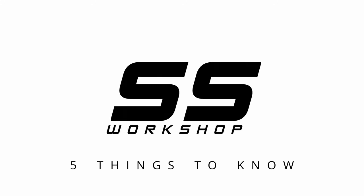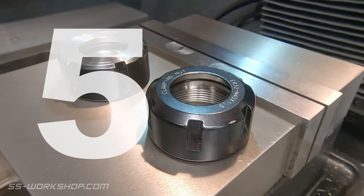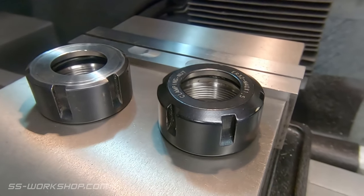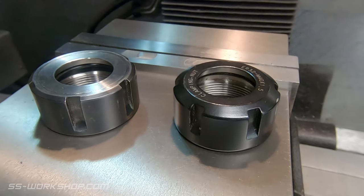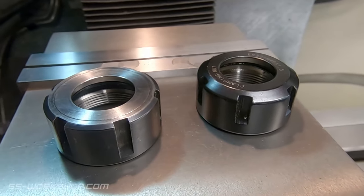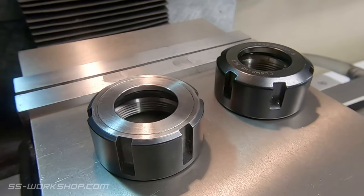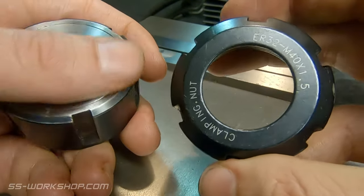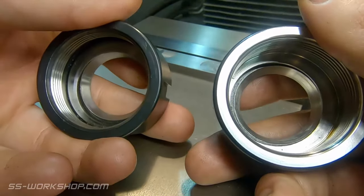Number five: why is there more than one type of collet nut? You may have noticed you can get a ball bearing clamping nut and wondered why these are different to the standard nuts. The answer is the ball bearing type allows lower friction and increases the clamping force — I actually only just learned this recently.